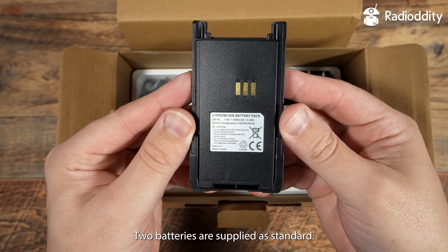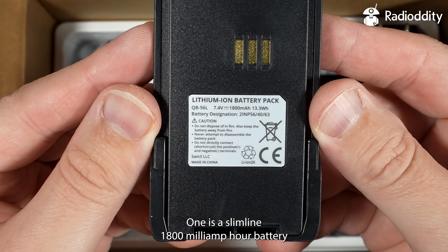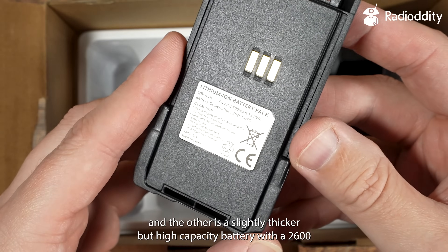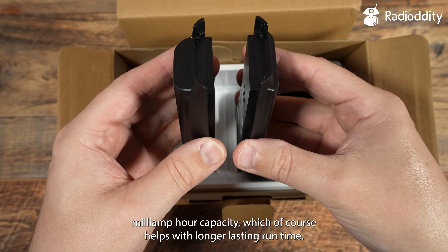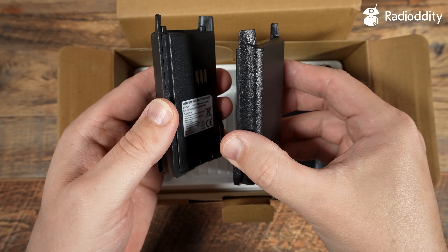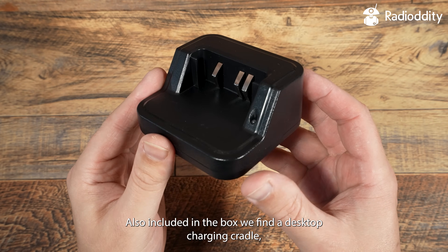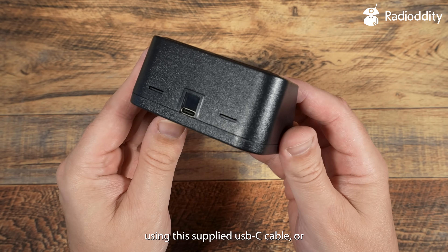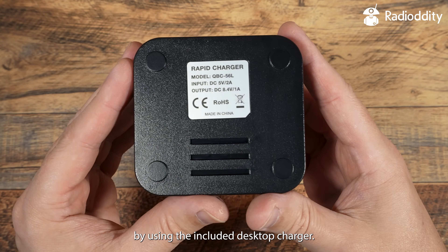Two batteries are supplied as standard. One is a slimline 1800mAh battery and the other is a slightly thicker but higher capacity battery with a 2600mAh capacity, which helps with longer lasting runtime. Also included in the box is a desktop charging cradle, meaning you can charge the batteries either directly within the radio using the supplied USB-C cable or by using the included desktop charger.